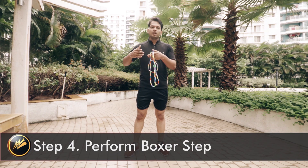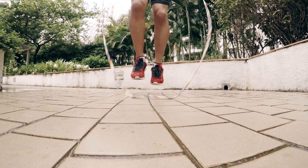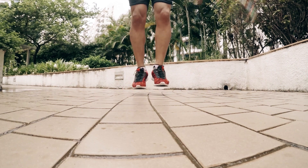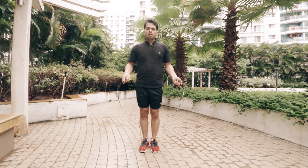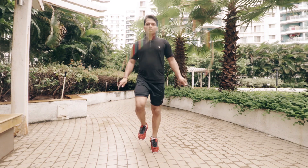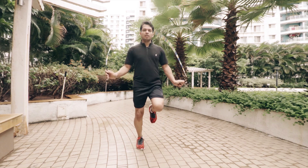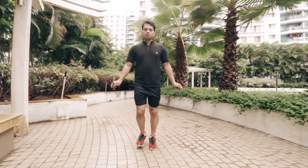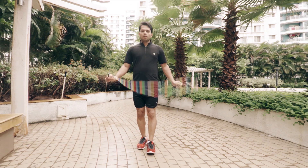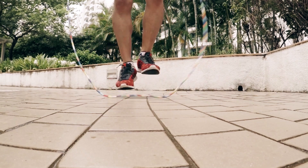Finally, in the fourth step, we just have to reduce the distance between our feet and the ground and we'll be able to perform boxer steps. I will start with alternate steps and reduce the distance between the feet and the ground. Let me show you how it looks — right now I'm performing alternate steps and I will reduce the distance, and that's how we perform boxer step.